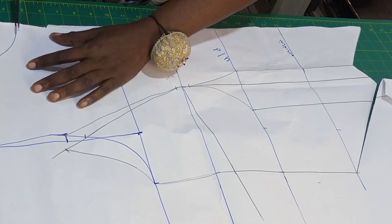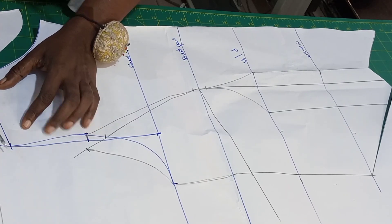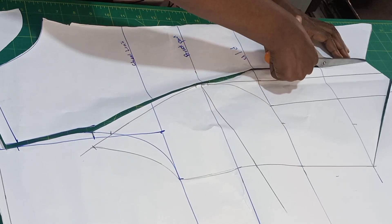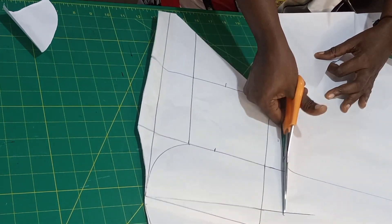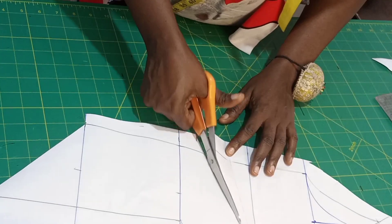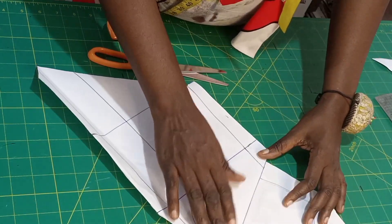Let me cut my front neckline. I'll just add half inch on this point for joining, then I'll be cutting the center front first. I'll now close my bust dart — to close it I'm going to slash here from this line down three inches to the breast point, just stop — don't cut through. You just close it like this — take it and close it.